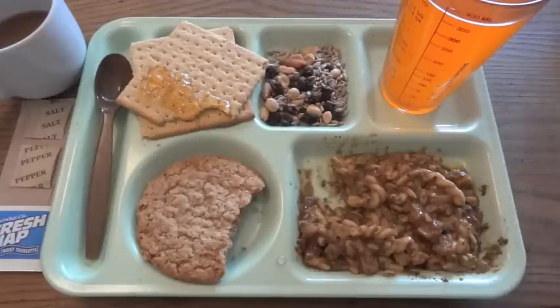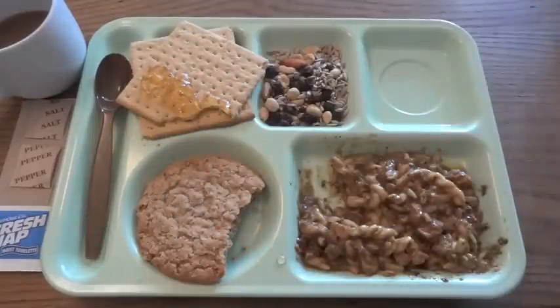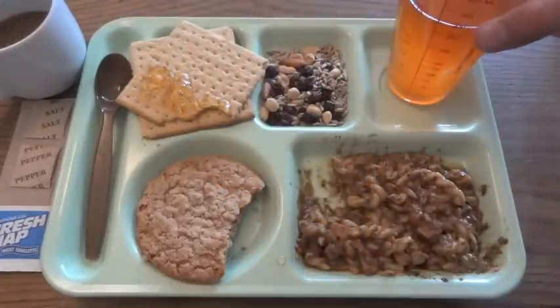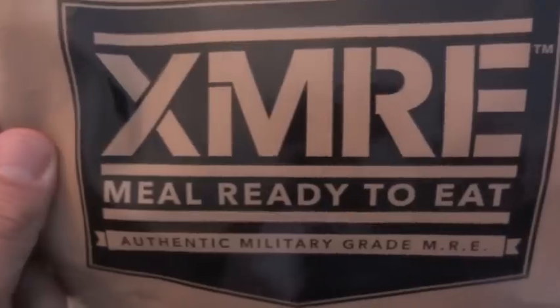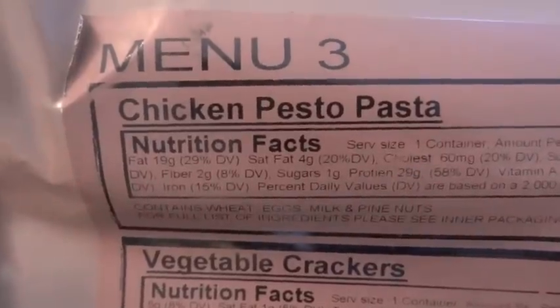That just leaves us with the orange beverage-based powder drink, which is an old MRE standby from way back. It's perfectly fine — tastes kind of like a Tang sort of thing, kind of like a Kool-Aid. It's not so much like a Gatorade. But it's a nice alternative to just having plain water. So that was a look at XMRE's Menu Number 3 MRE, Chicken Pesto Pasta from 2015.